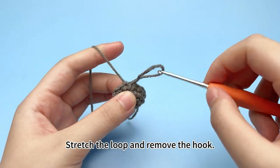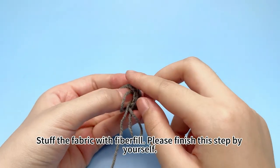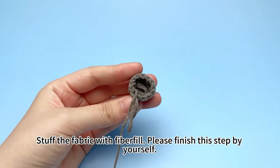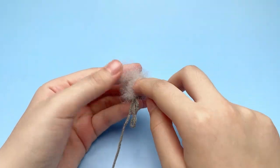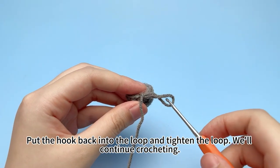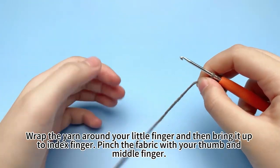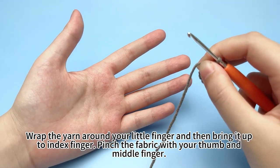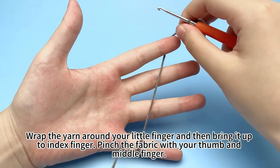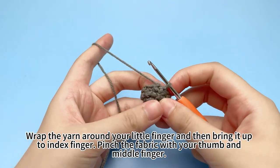Start the loop and remove the hook. Stuff the fabric with some fiber fill — please finish this step by yourself. This should be what it looks like when done. Put the hook back into the loop and tighten it. We'll continue crocheting. Wrap the yarn around your little finger, then bring it up to your index finger. Pinch the fabric with your thumb and middle finger.